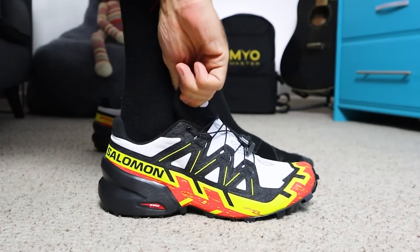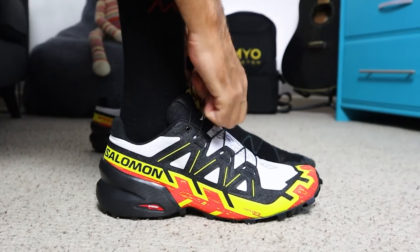I haven't run in the Speedcross since the Speedcross 3, so that was quite a few years ago, and there's been lots of updates since then. When Salomon reached out and asked if we'd like to test and review the new version, I obviously jumped at the chance, and today we are taking them out for their first run.